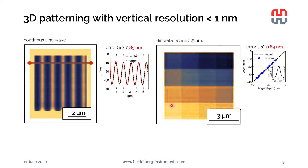On the right-hand side, we can see another example: a checkerboard with 16 discrete depth levels with 1.5 nanometer depth differences between each of them. In this case, the error is less than 0.7 nanometers. These kinds of patterns — I would say it's not possible to fabricate with any other existing technology, at least with such a small error.